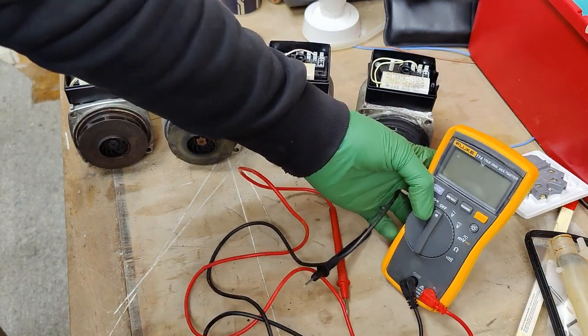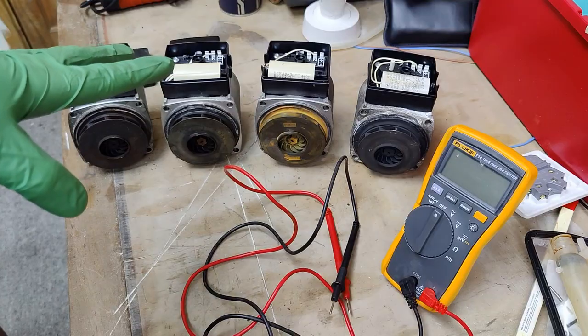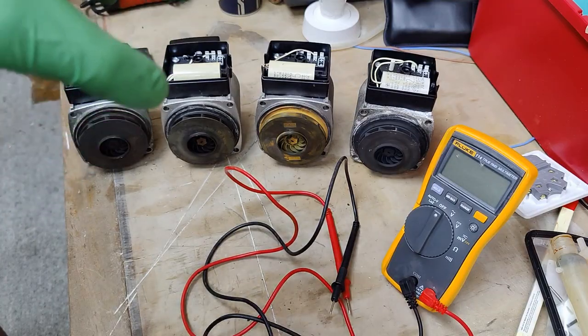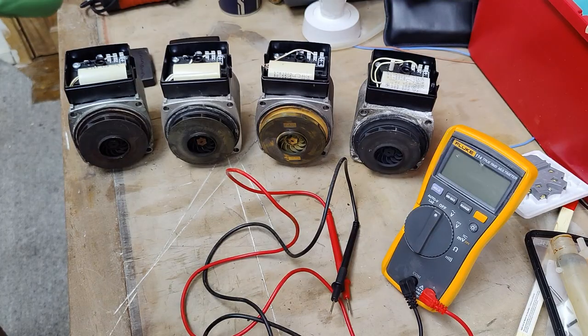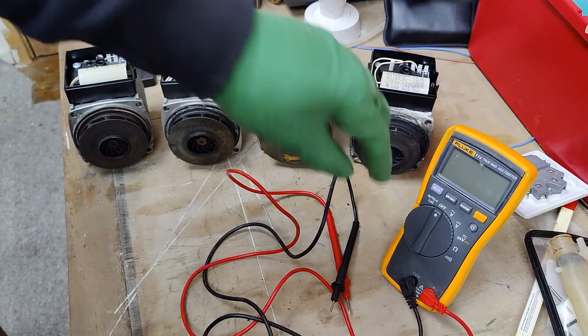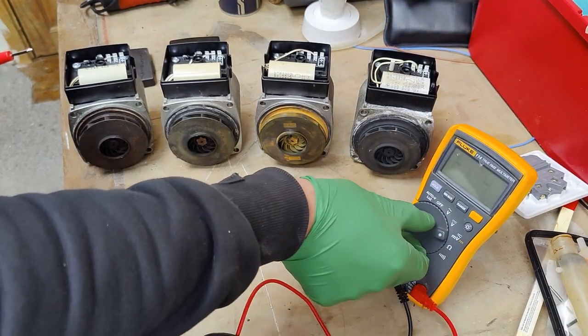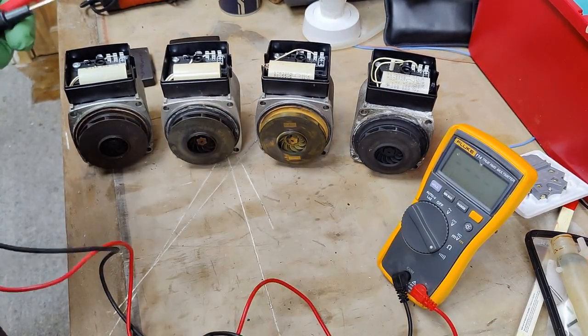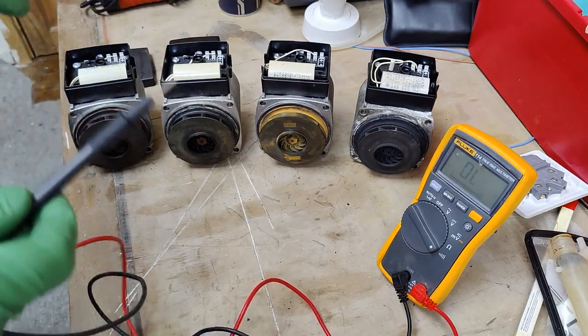We have one pump that's faulty out of these four. The other three should give us very similar readings and results, but one pump is faulty, so we will try to eliminate which one it is. The first thing we're going to do is set our multimeter to the continuity setting — just to demonstrate something.